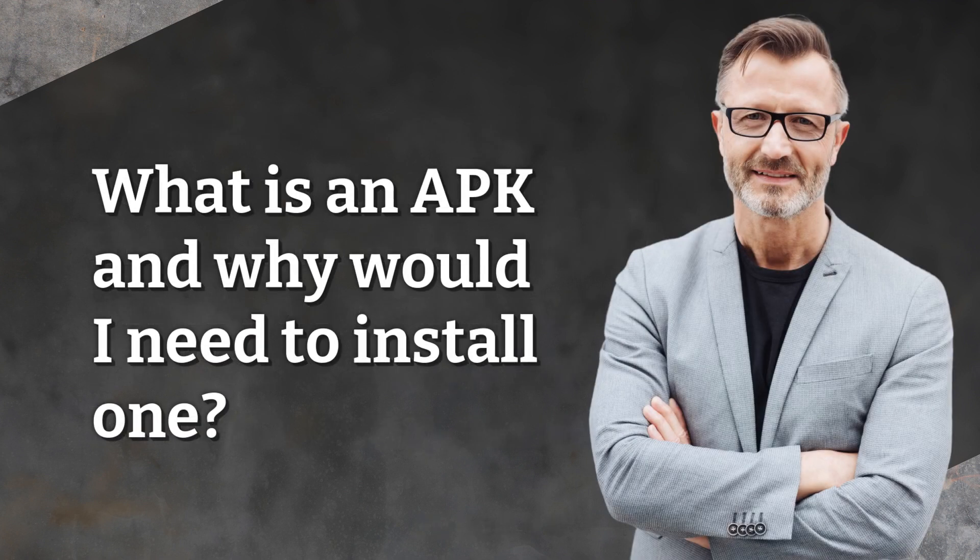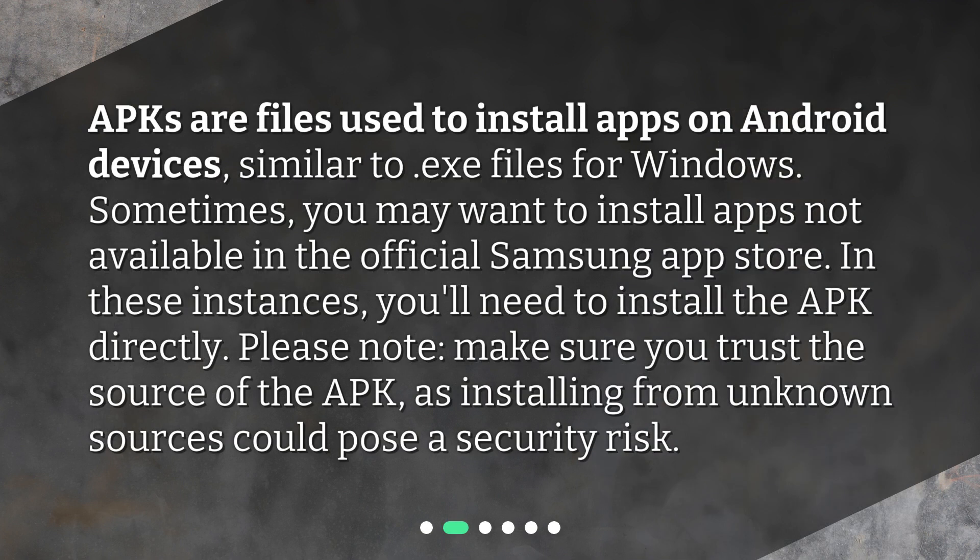What is an APK and why would I need to install one? APKs are files used to install apps on Android devices, similar to .exe files for Windows. Sometimes you may want to install apps not available in the official Samsung App Store. In these instances, you'll need to install the APK directly. Please note: make sure you trust the source of the APK, as installing from unknown sources could pose a security risk.